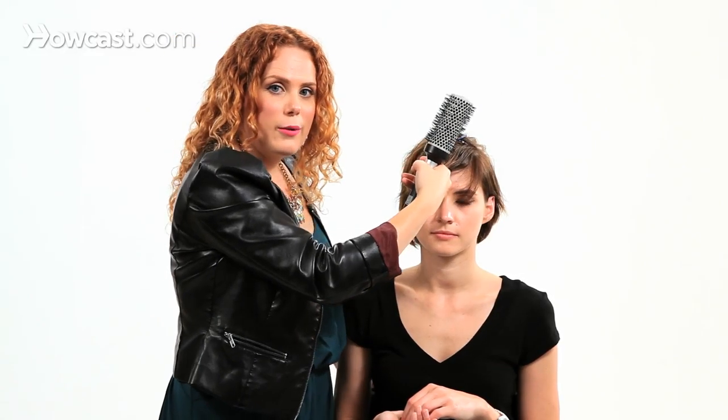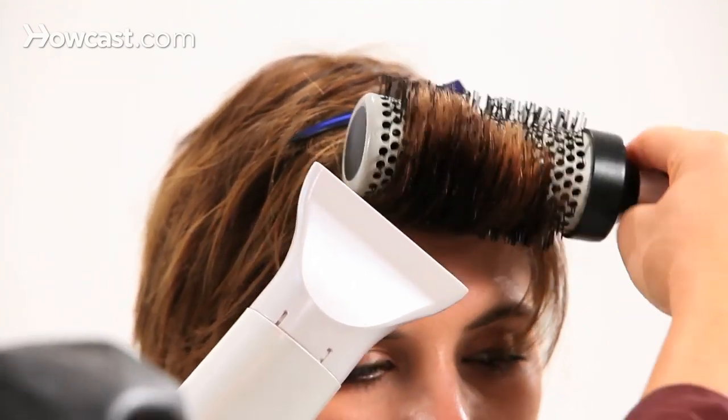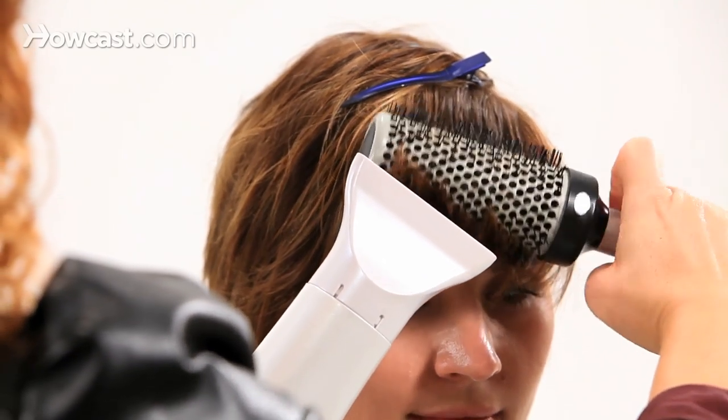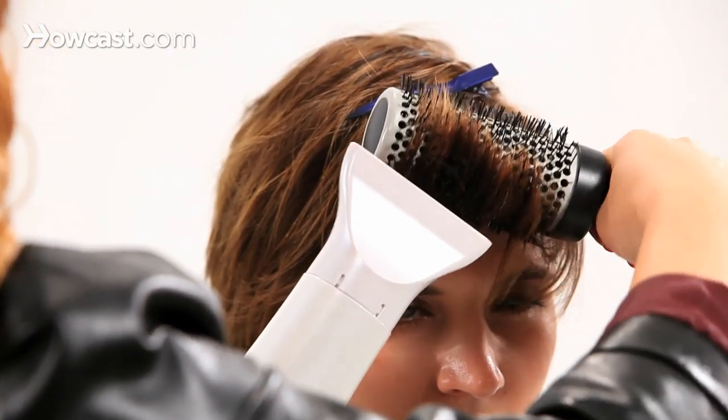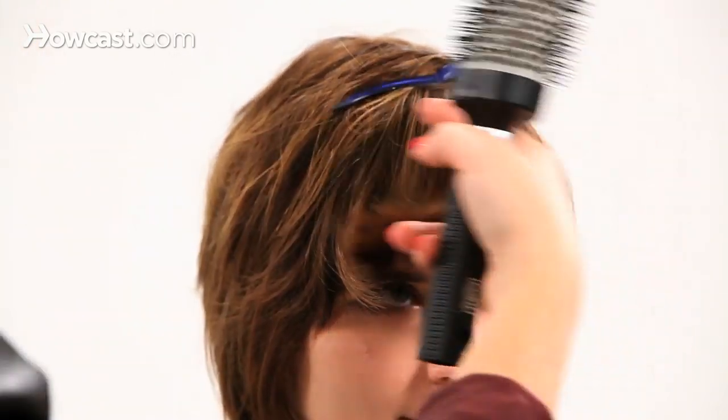So I'm going to go ahead and start blow drying. I'll start at the front and move my way back, rolling it back and away from the head, keeping the angle pretty low. I'm then going to let the hair cool in the brush, pausing after each section before moving on to the next.